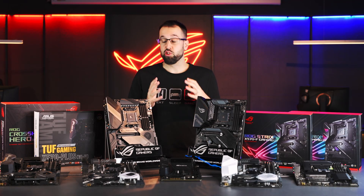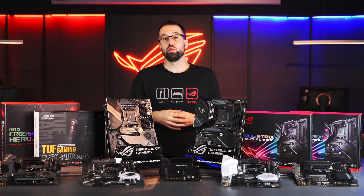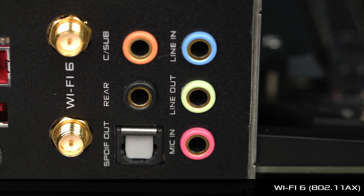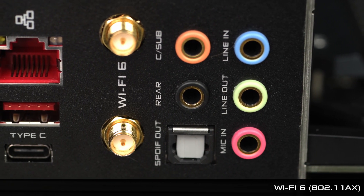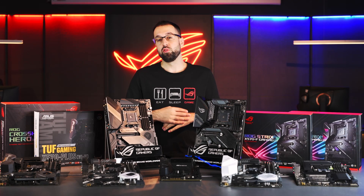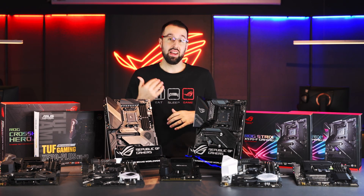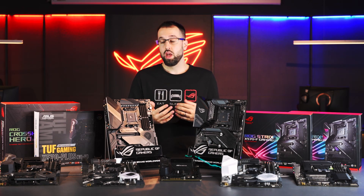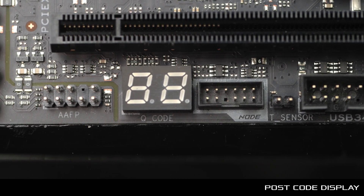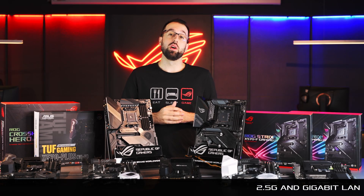If you want Wi-Fi in your gaming build, step up to the X570-E Strix. This board gives you Wi-Fi 6 — the latest 802.11ax standard. ASUS already has great coverage of the AX standard with a range of router options. The X570-E also comes with a POST code display to quickly identify or troubleshoot issues when turning on the system, plus a 2.5G ethernet port and a 1 gigabit ethernet port.